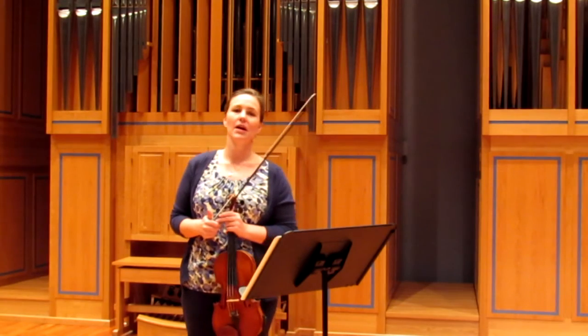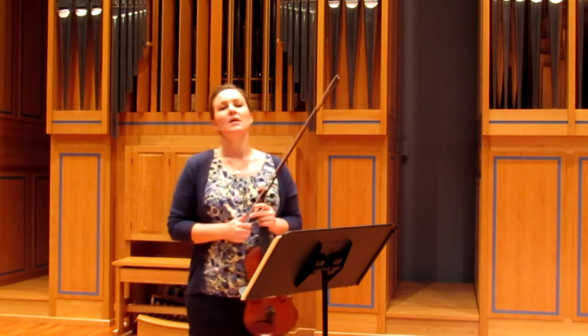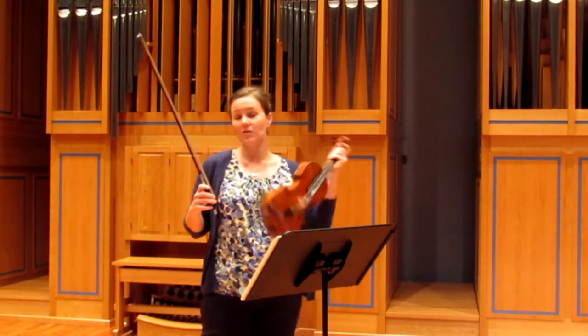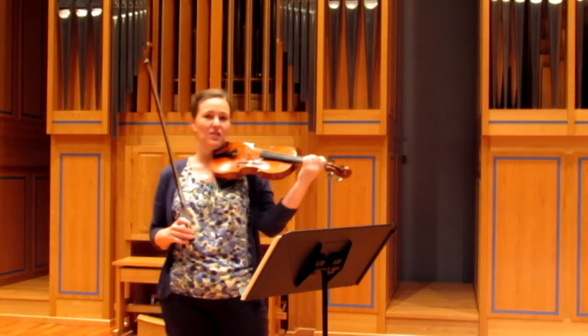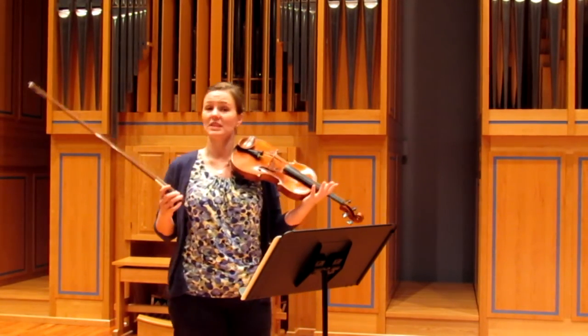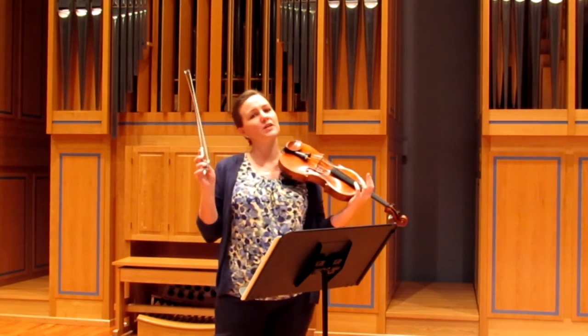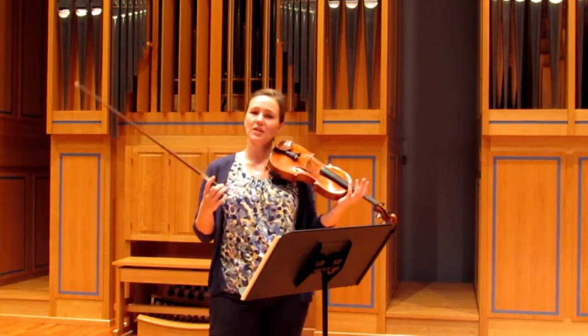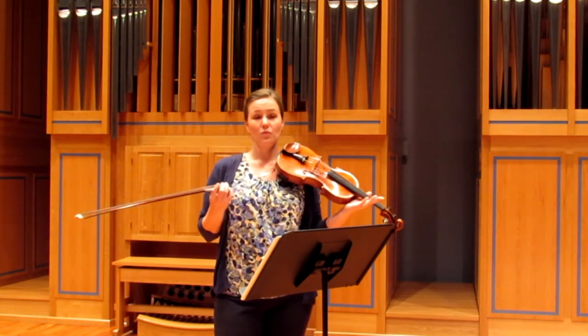The second thing I will say in general about playing excerpts is make sure that you're really thinking about your bow when you play, because your bow is what makes all the sounds. Without your bow, the fingers don't do anything. So your bow is making all the sounds, and that's what's going to make you sound good. Your third finger on the bow is going to be what gives you the best sound, so think a lot about your third finger when you're practicing.